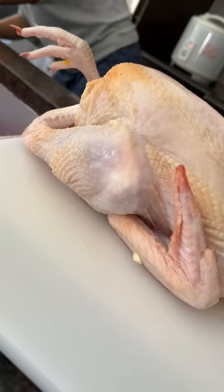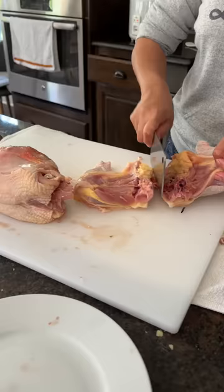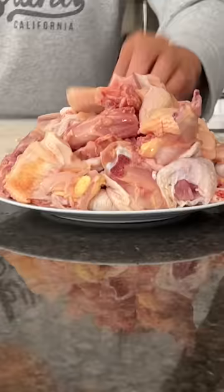She also chopped up one shallot and then one whole chicken. She calls it gà đi bò, which means walking chicken — basically just free-range, so the meat is a bit chewier.